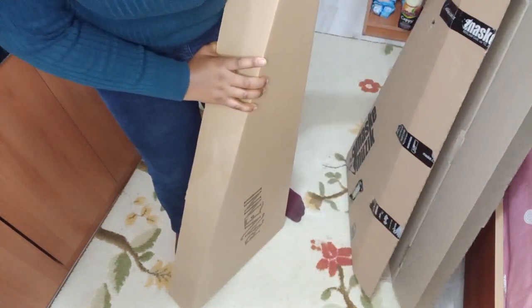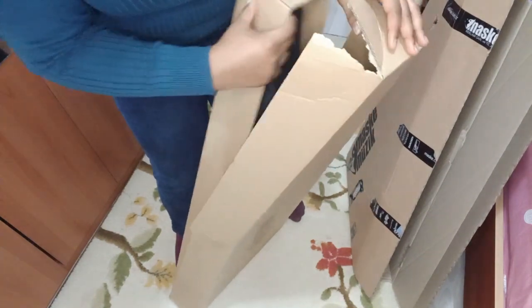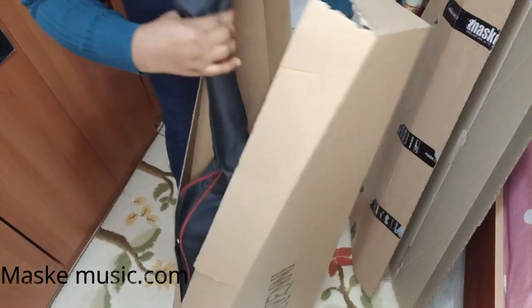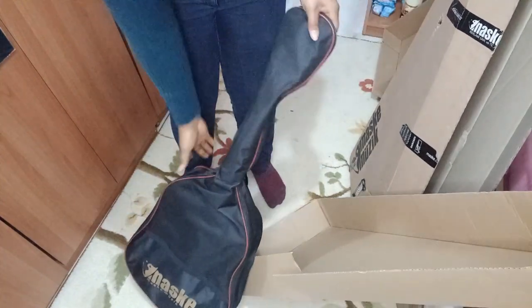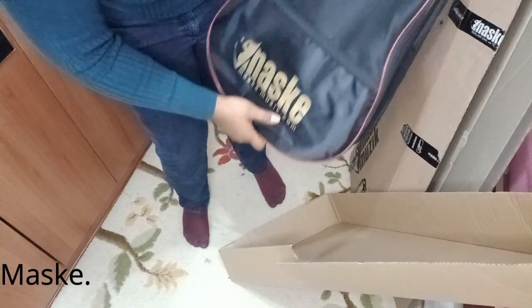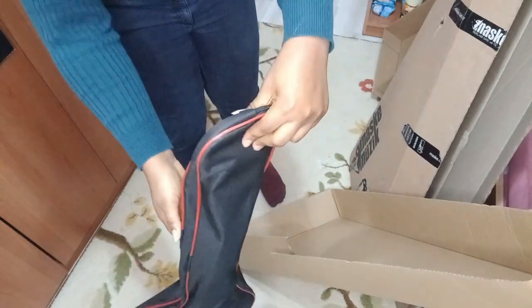This guitar is from Maske — I'm not sure how to pronounce it, but I'll leave it on the screen. It's maske-music.com, in case you're interested. It came in a bag, which is awesome. Oh wow, this is looking really nice!